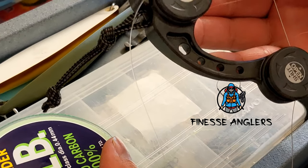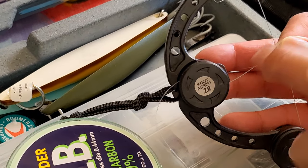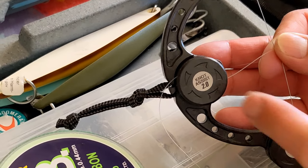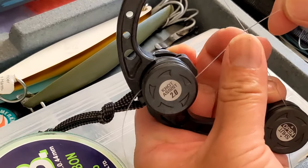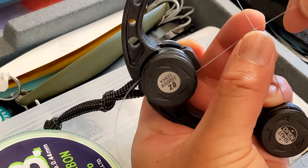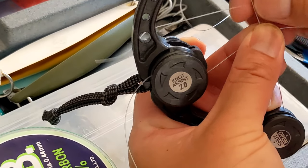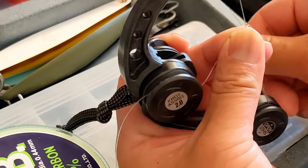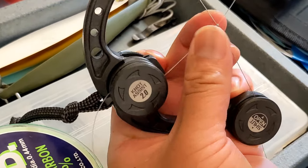Hey fellas, just wanted to show you how I'm connecting the fluorocarbon leader to our main line. We're using something called the knot assist, and we are tying it on and connecting it with an FG knot. This little device holds everything in place while you make your FG knot.